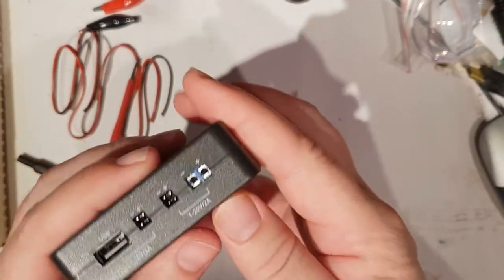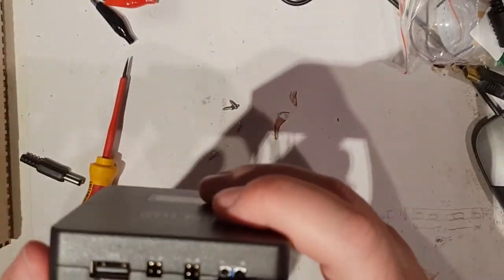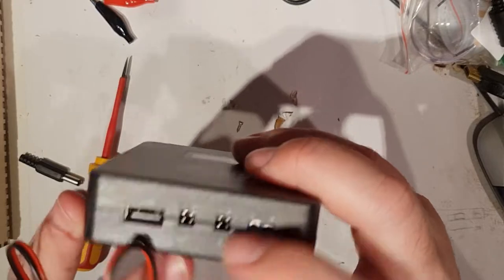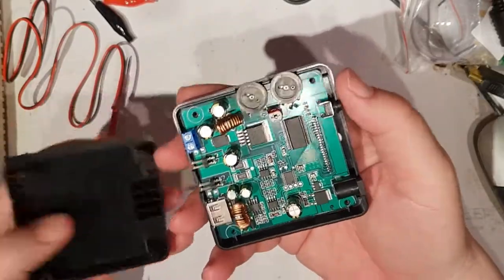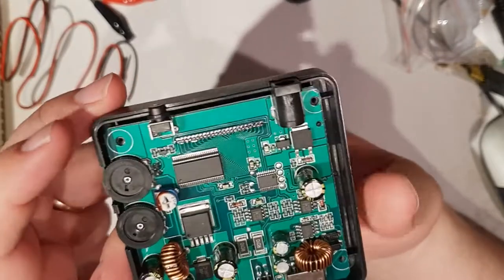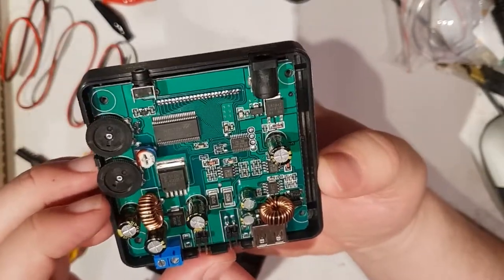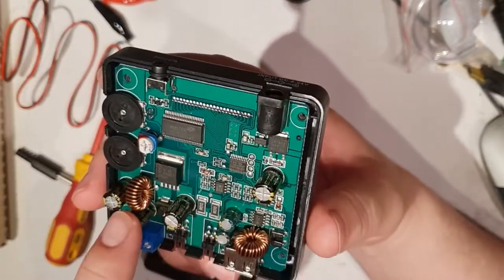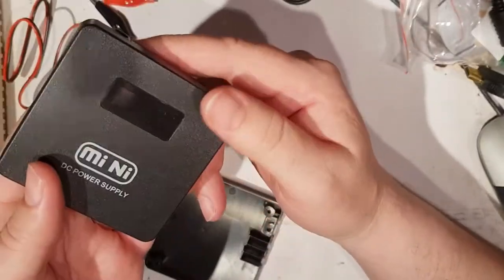Underneath there are some little connectors — those little Dupont header connectors — that I could take power off from. Looking inside, it's actually quite nice, reminiscent of a transistor radio with the little knobs. There are a few chips in there; I have no idea what's going on but probably two different switch mode power supplies because there are two different inductors — one for the variable output — and one chip there could be the driver for this board.